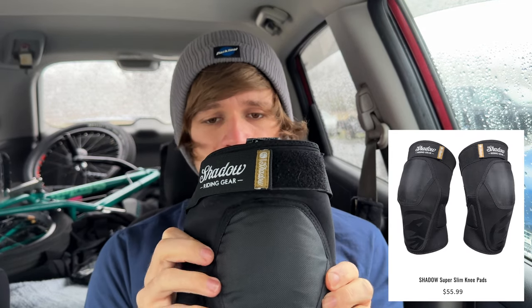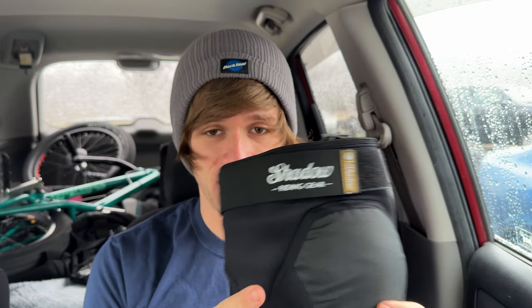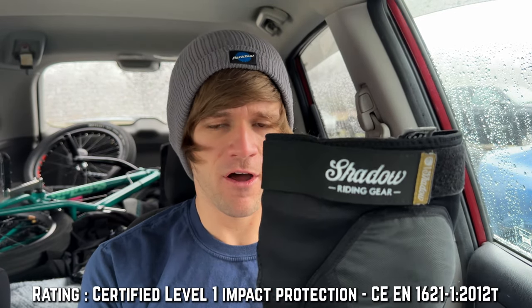This is the Shadow Super Slim Knee Pad. I wear size medium in these. What's cool about them, aside from everything to do with comfort and protection for BMX, is that they've actually passed a certain level of motorcycle safety standards. When I made my full review on these, I wanted to wait until I hit my knee hard enough to give a knowledgeable statement. And since then I've hit my knees pretty hard a few more times, which has given me all the confidence I need in these.